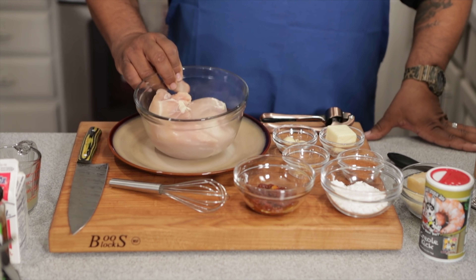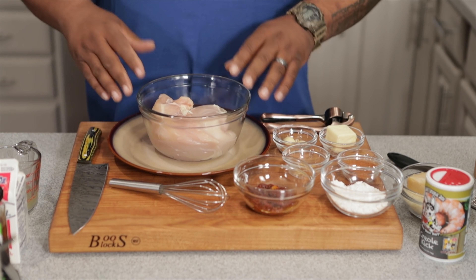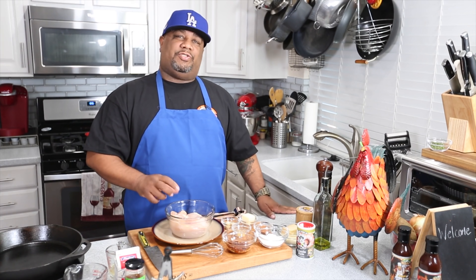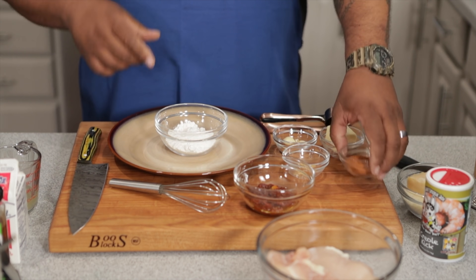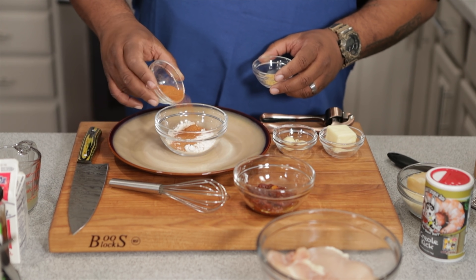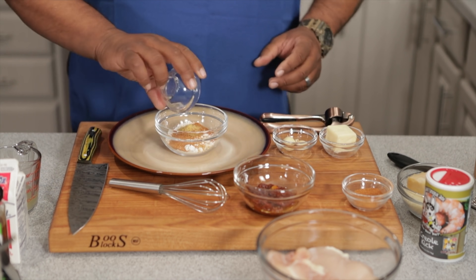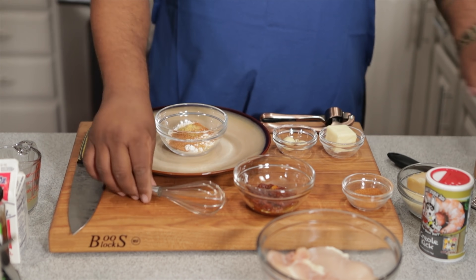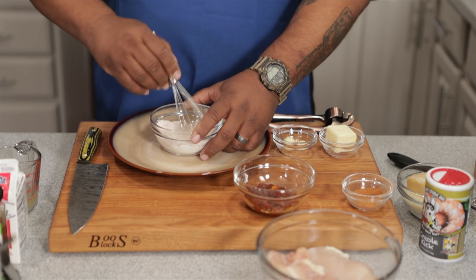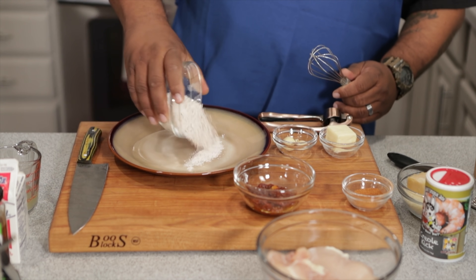I just pulled these out of the refrigerator — two chicken breasts, haven't done any trimming yet. We're gonna cut them in half. Right now I'm gonna go ahead and get these dry ingredients together. Super simple — we're gonna take the flour, add about half of the Creole kick seasoning in here, just a little bit more. Now I'll take my whisk and whisk this together, then set it up on a plate as a dredging station.